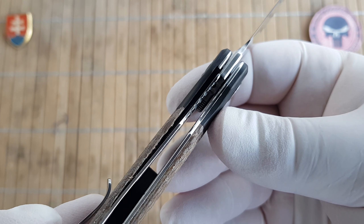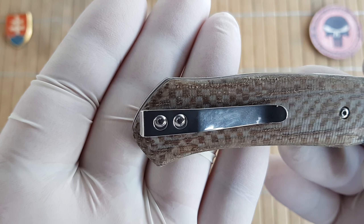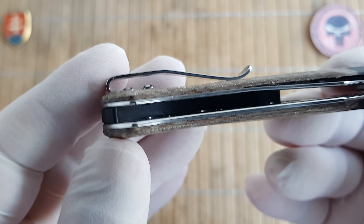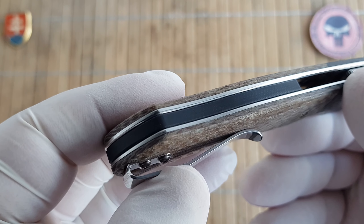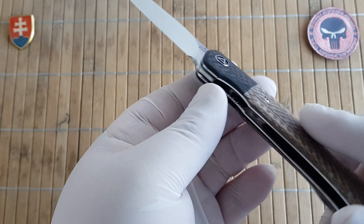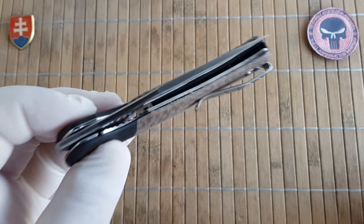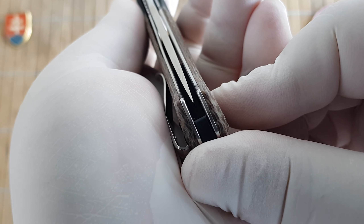We have a liner lock construction with a nice deep carry polished stainless steel pocket clip, and a black G10 backspacer. The pivot assembly rides on ceramic ball bearing washers, so it is really nice and smooth. We have perfect centering.